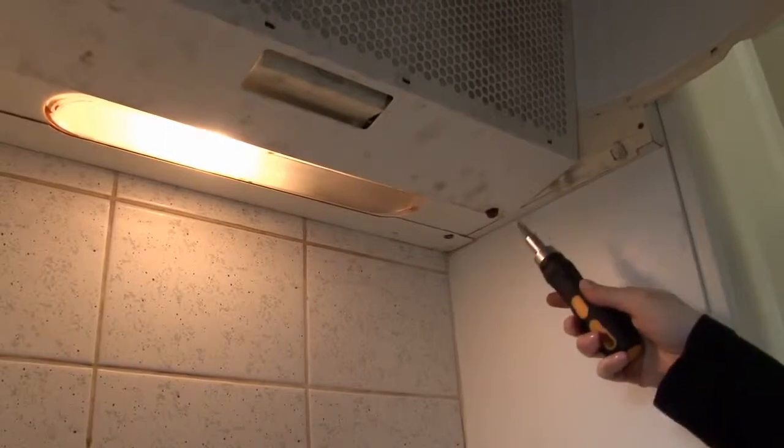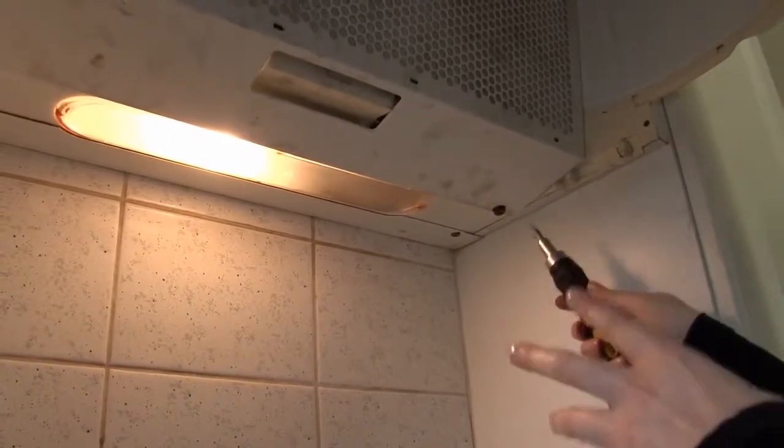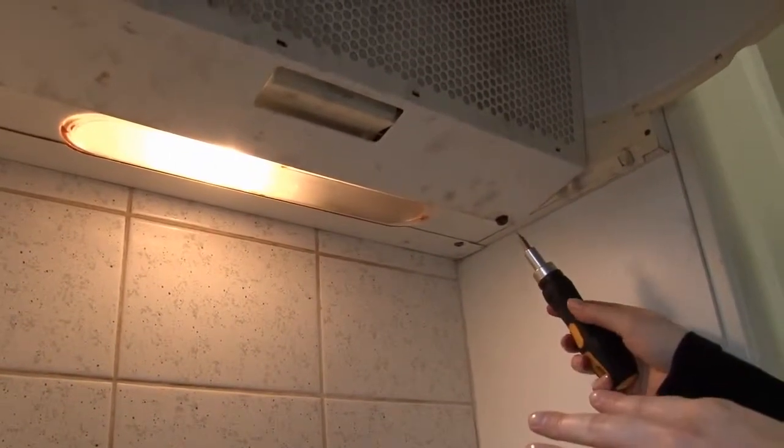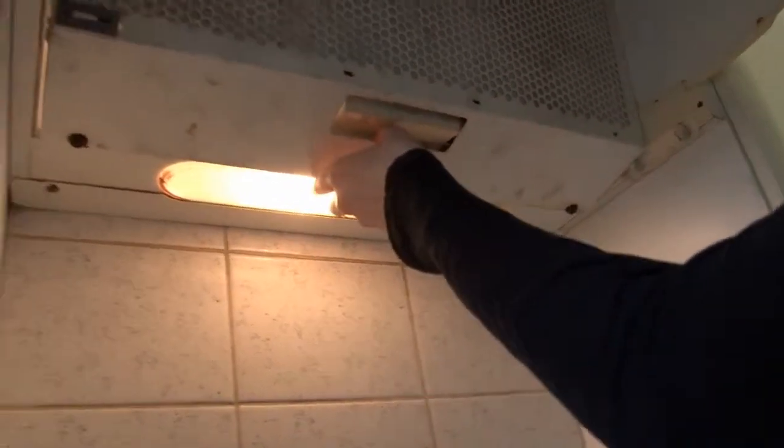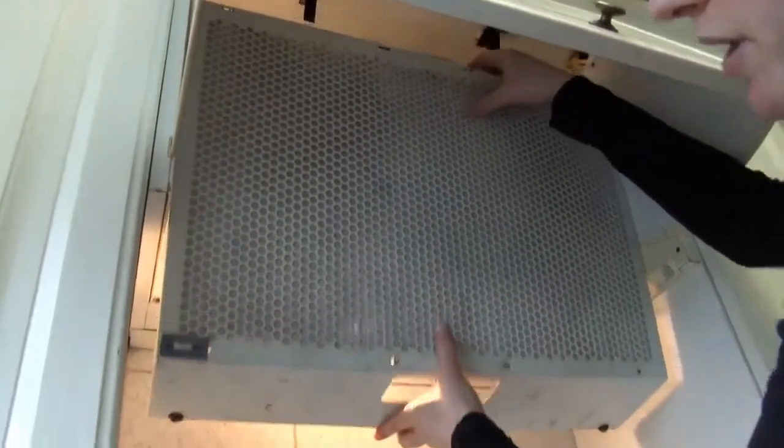Make sure you turn off the power before you open up your cooker hood. Now your cooker hood may look different to this, but they're all very simple to open up.